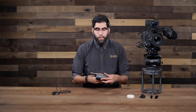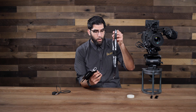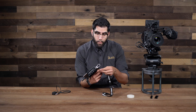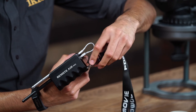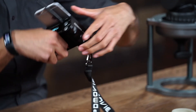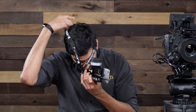One last thing — on the bottom of the controller you have a 1/4-20 hole that we use to attach the included lanyard, which has a 1/4-20 screw on the bottom. We attach it, rotate it in, and now we're all set. You can throw it around your neck and you're ready to operate.